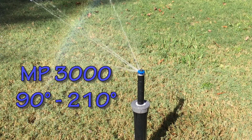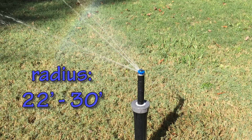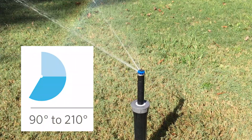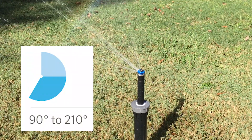What we're looking at here is an MP3000 90 by 210. It's got a radius of 22 feet to 30 feet, with a minimum arc of 90 degrees and a maximum of 210 degrees.